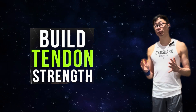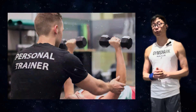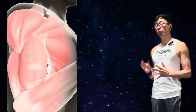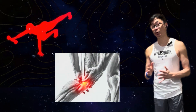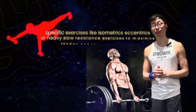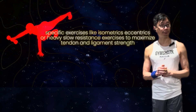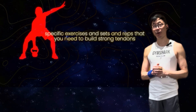In this video we are going to talk about how to build tendon strength. A lot of you are strength and conditioning professionals, personal trainers, or familiar with working out and know how to build a bicep muscle with muscle protein synthesis. But what you might not know as much about is how to build tendon strength. We'll explore the science of tendon adaptation and collagen synthesis, discuss specific exercises like isometrics, eccentrics, and heavy slow resistance training, and wrap up with specific exercises, sets, and reps.